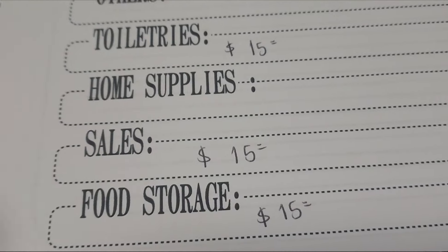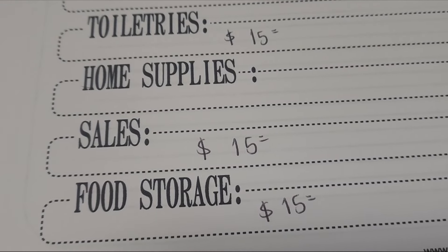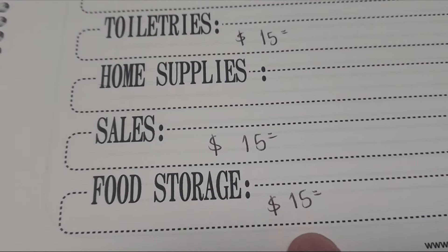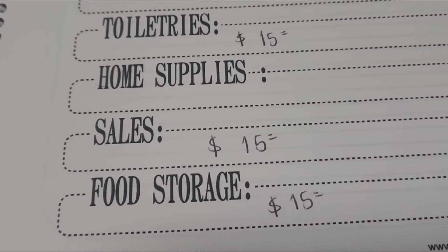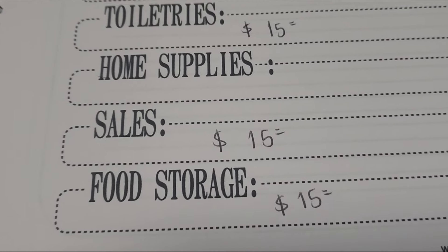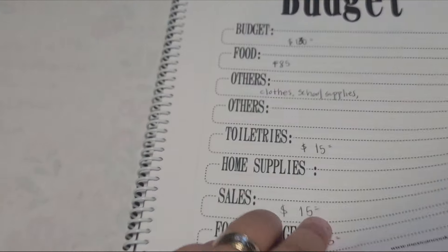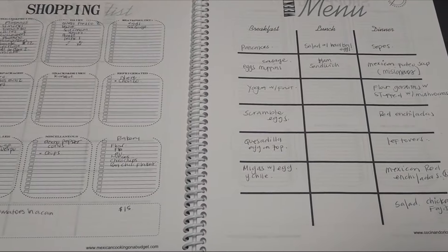Sales is every time that I see meat on sale, bread, anything that I can keep for longer — that's what I need. And then food storage — I do believe that we need to have food for emergencies, so I always have $15 for that. Let me show you; I'm going to skip a few pages that I will share with you in a minute.